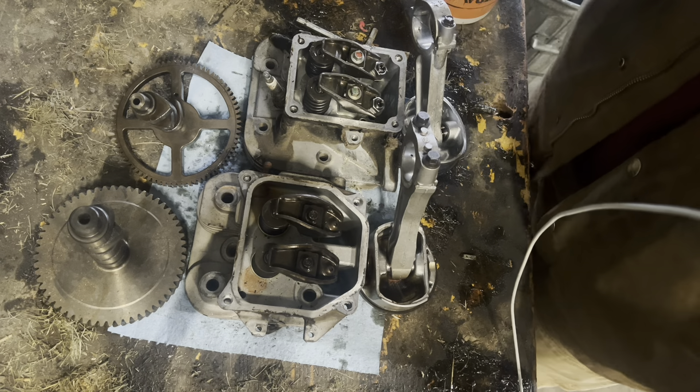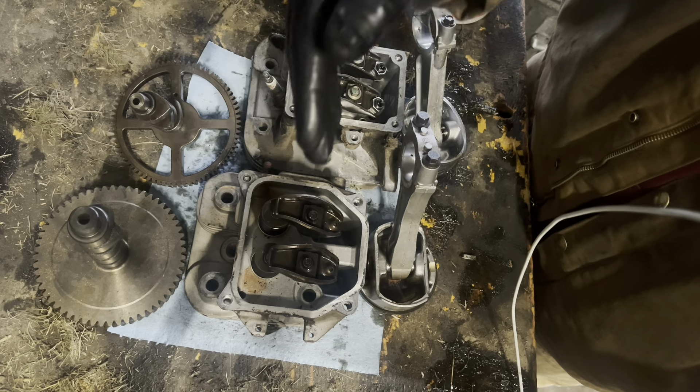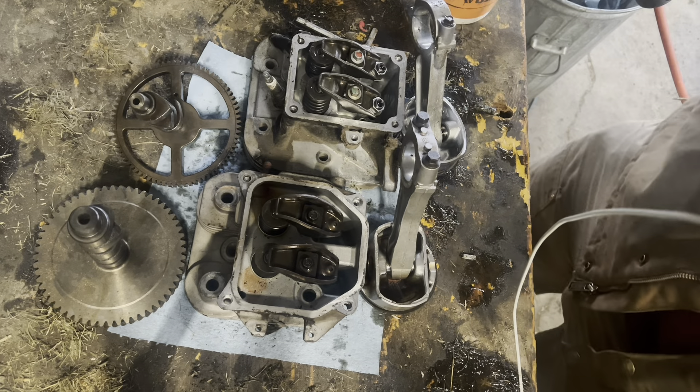You just have so much better quality of product with the Kohler than you do with the Briggs and Stratton.